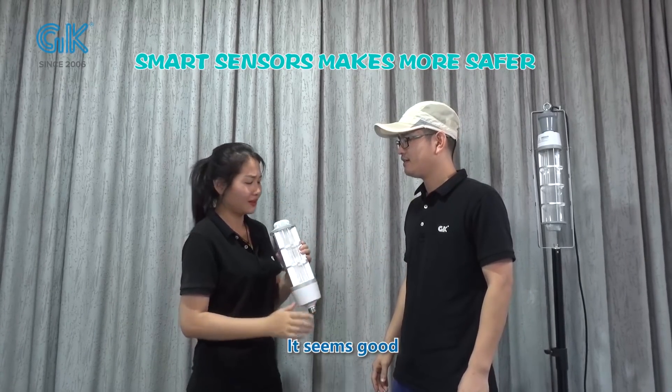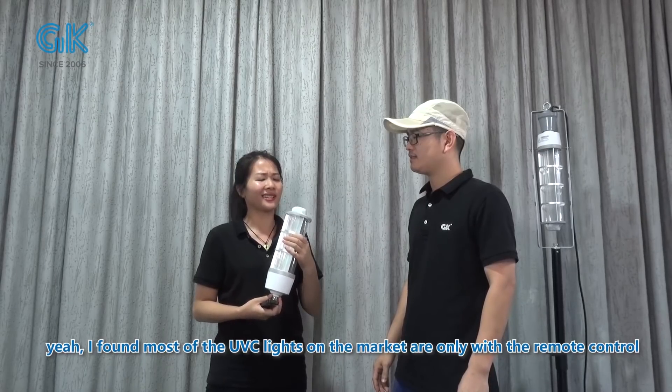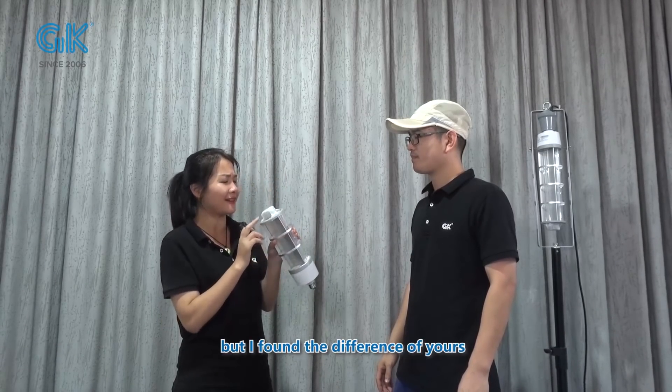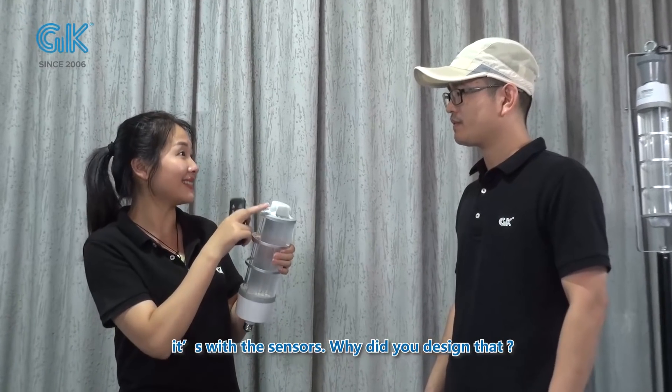It seems good. I found most of the UBC-LINE on the market are only with the remote control. But I found the difference for yours is with the sensors. Why did you design that?